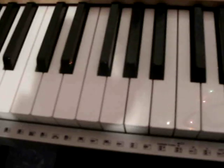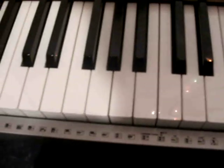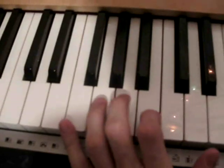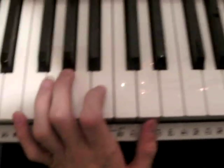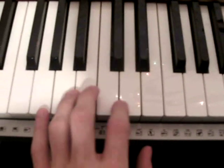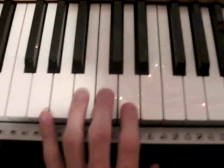And that's the first part. Now I'll show you your left hand because it's the same for the whole song. At first you play the G chord — it's G, D and G, and you play this.